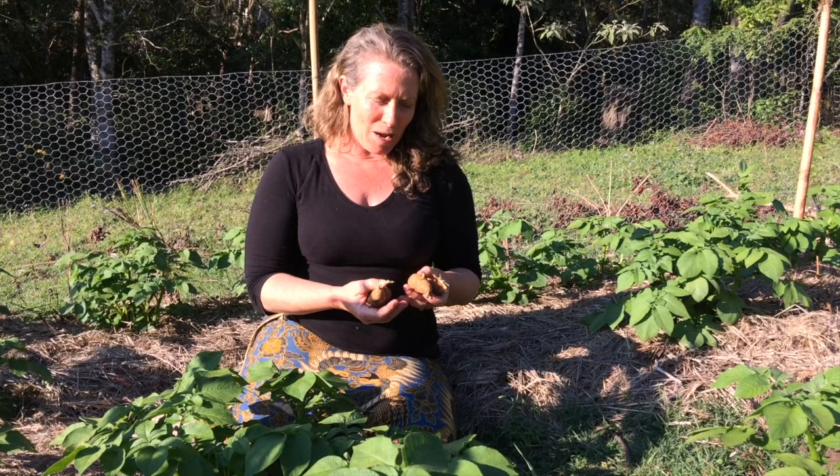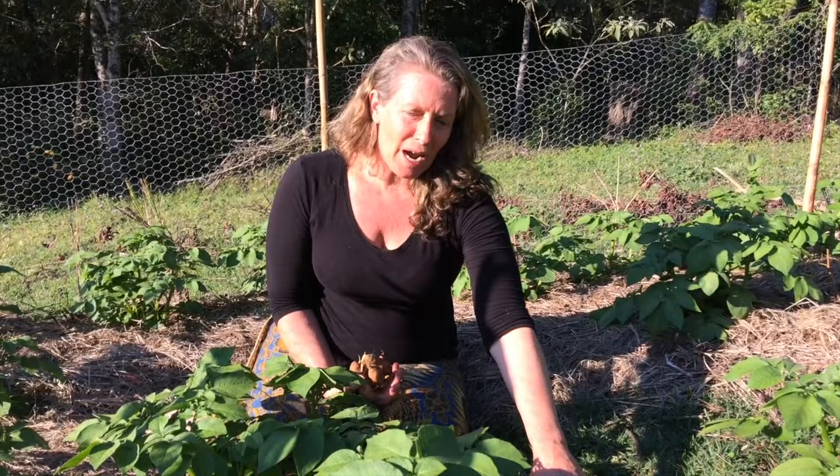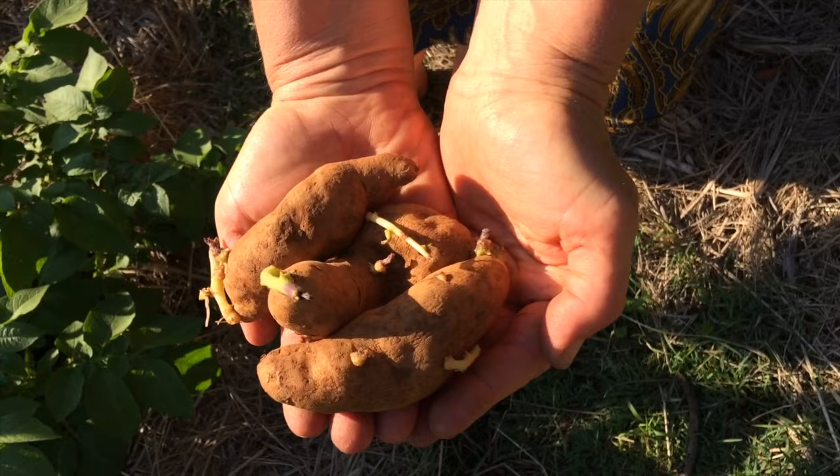Hi, welcome to Our Permaculture Life, it's Morag Gamble. Thanks for watching. Last week I was talking about seed saving. Today I wanted to show you my new potato patch. In this potato patch I've set up a no-dig garden and actually planted sprouting organic Kipfler potatoes in here. This is five weeks of growth here, so they're really starting to come along.